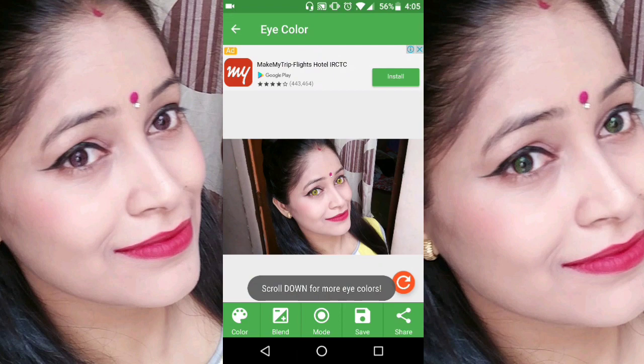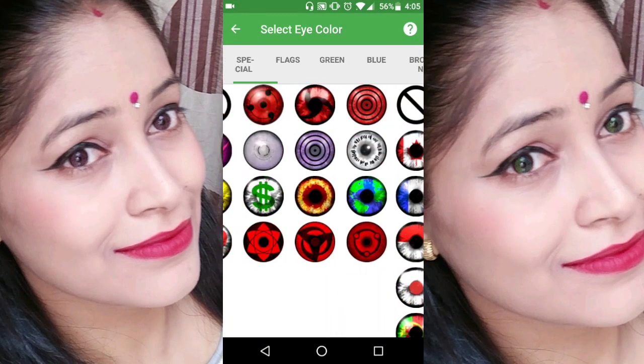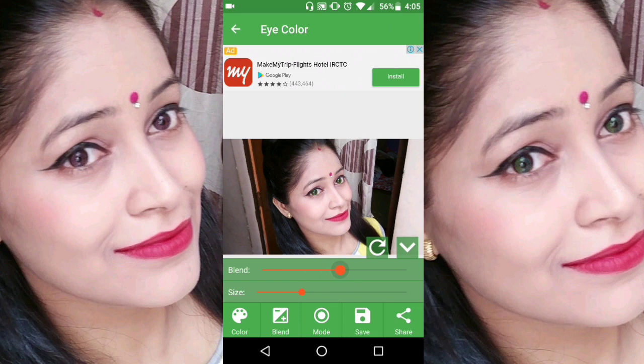After that, you can select any color option and try different ones to see which one suits you. If you want to use it like eye contact lenses, you can reduce or increase the color intensity, and you can also increase the eye size.